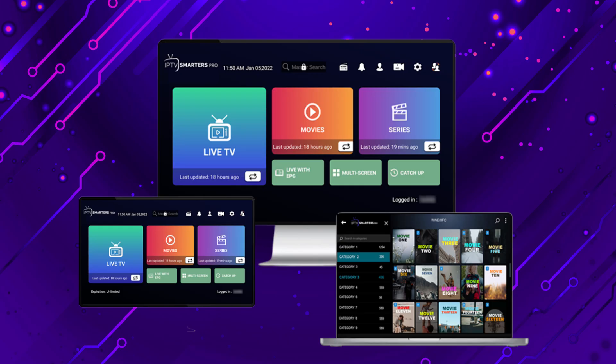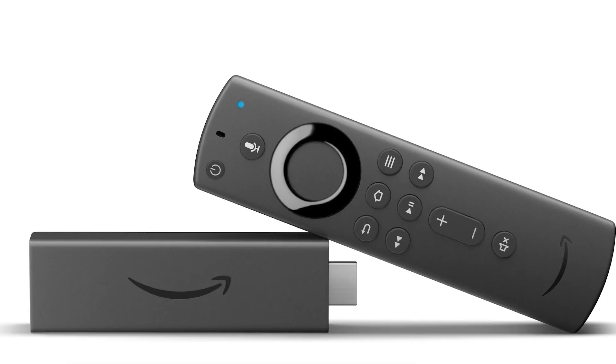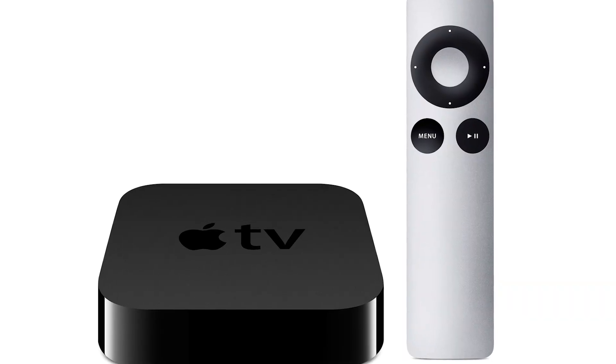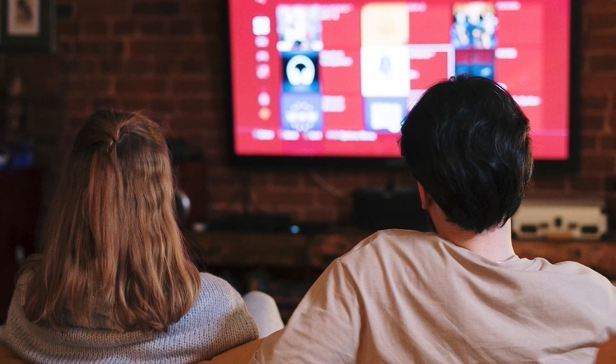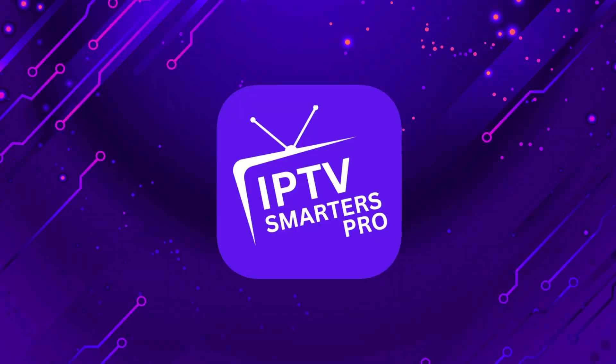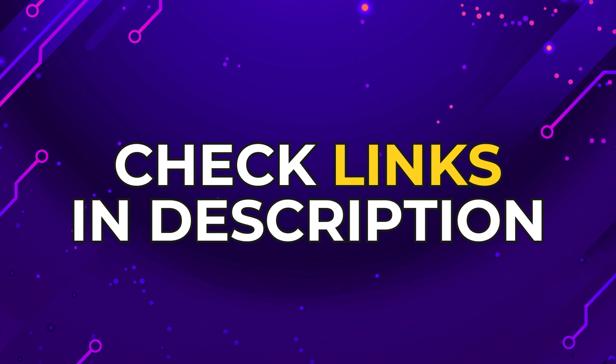If that doesn't work, then I recommend buying an affordable Roku Stick, Fire Stick, or Apple TV 4K and plug that into your TV and use that as your main streaming player. You'll be able to access IPTV Smarters Pro that way. I'll put links in the description down below of where you can get one.